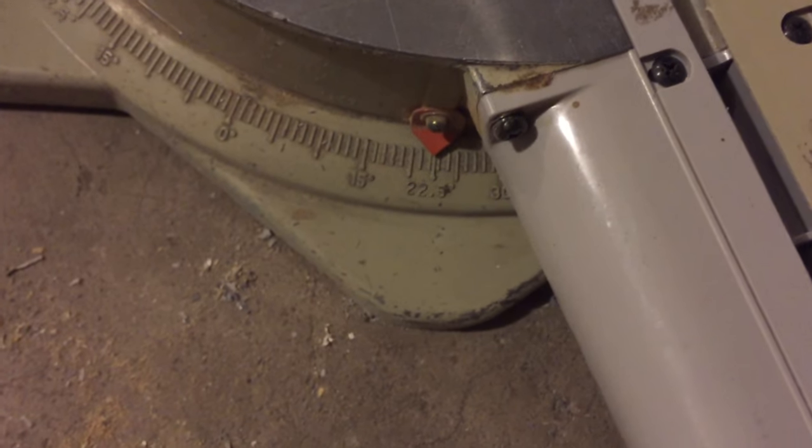You can see they actually have markings for it since 45 degree angle cuts are so popular. Once I have that set I'm going to come back over to my knob, get that locked back down and tight, and we are ready to make our cut.